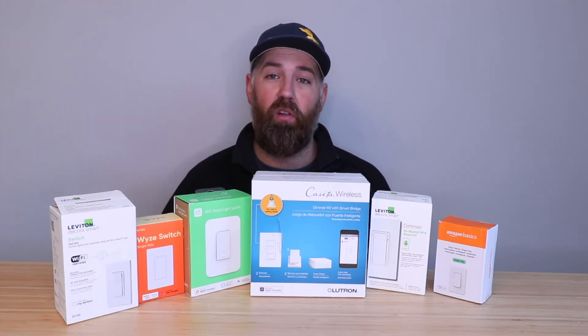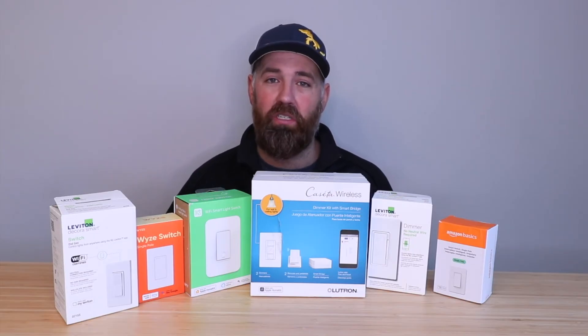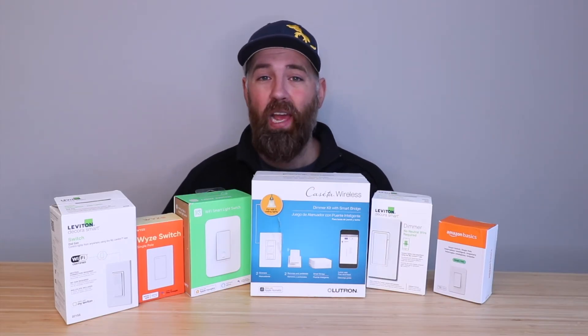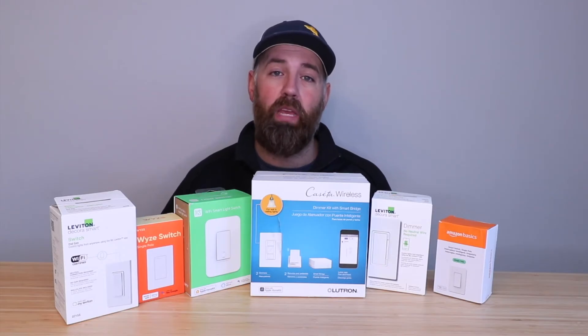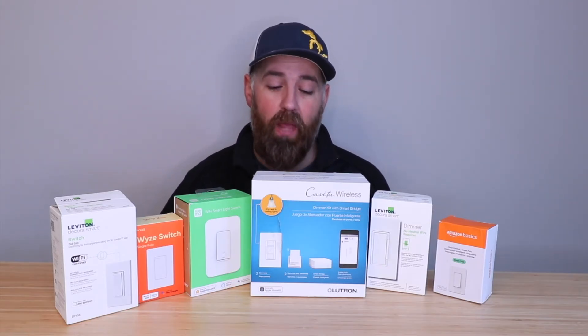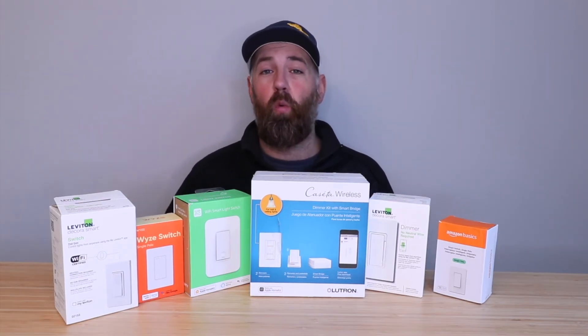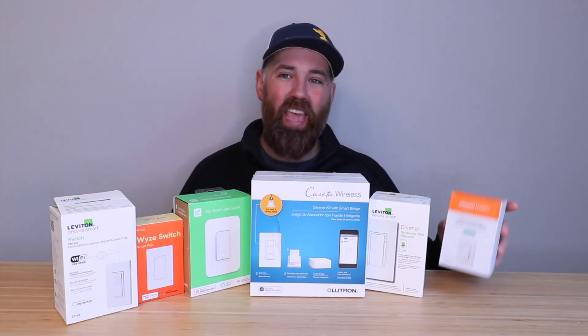The fourth thing to consider is compatibility with other smart home devices and voice assistants. For the broadest compatibility, choose a smart light switch that works with Alexa, Siri, Apple HomeKit, and Google Home. That way, no matter what you choose in the future, it will work with the voice assistants you have. Once again, Leviton and Lutron come out on top — they are compatible with Siri, Google Home, and Apple HomeKit.